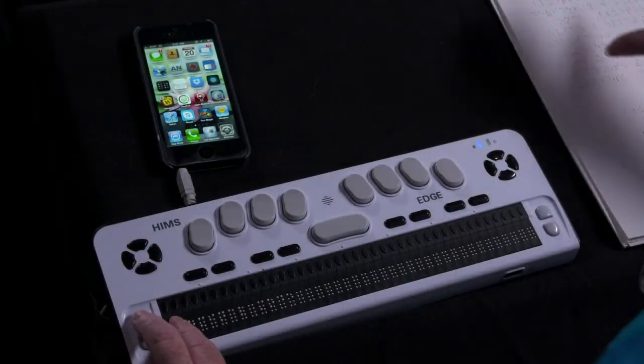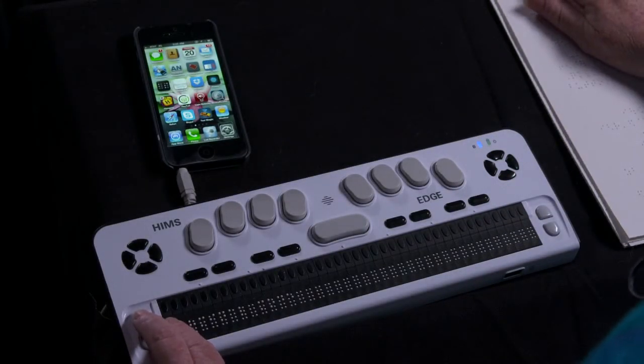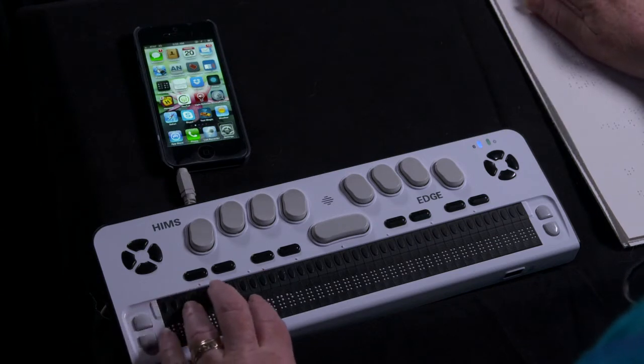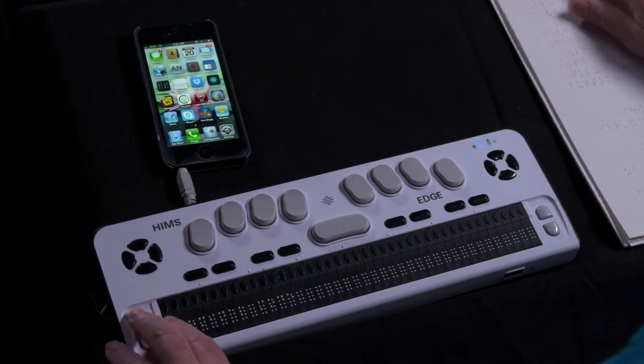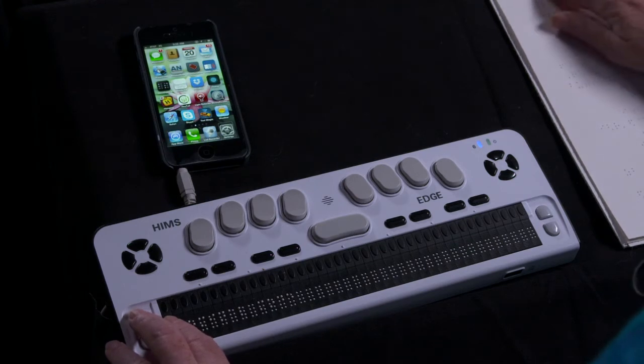To pair a Braille display, make sure the Braille display is turned on and discoverable. I'm going to demonstrate this process by pairing a Braille Edge from HIMS with an iPhone.